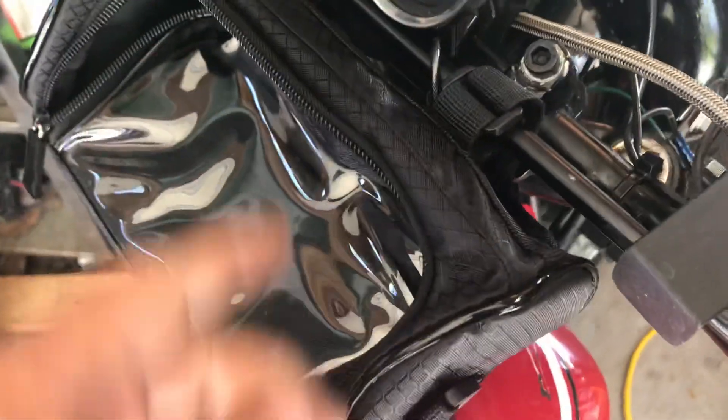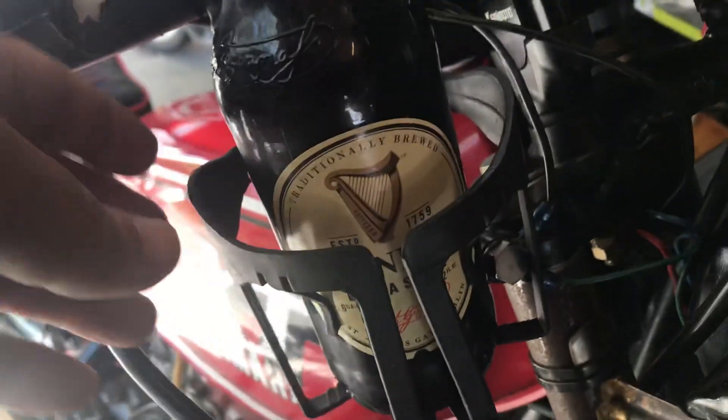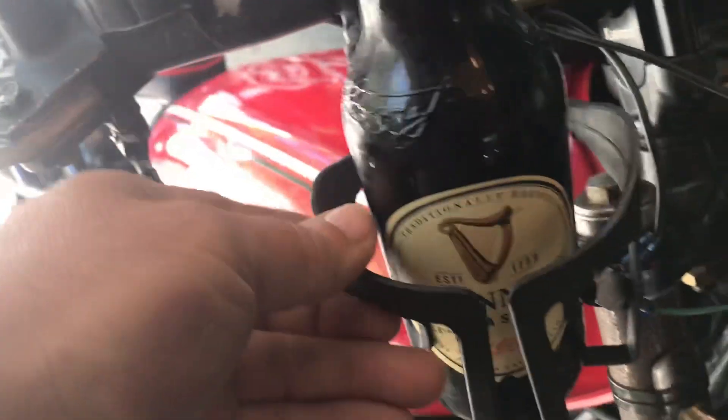Slip your cell phone in there and you can actually use the touchscreen through it. You can put chewing tobacco in there, hair pomade, whatever. And of course you gotta have a holder — I'll throw this in with the bike. You can strap it all down. That'll go good with the bike — gotta have those things.